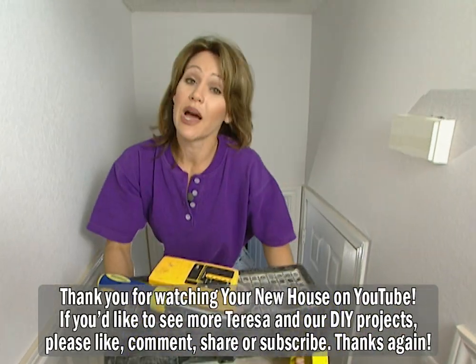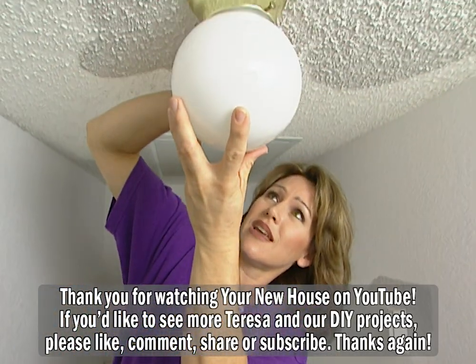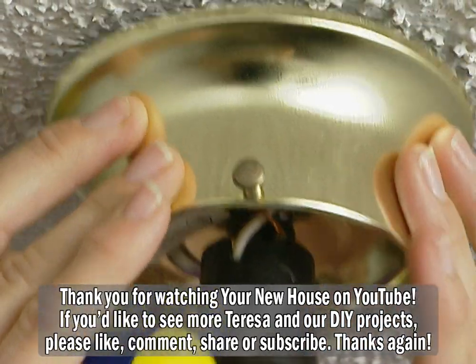Make sure that you turn the power off first any time you're working with electricity, as we've done here. As soon as I get this light down, we can measure and mark the ceiling to cut out our hole for the fan.